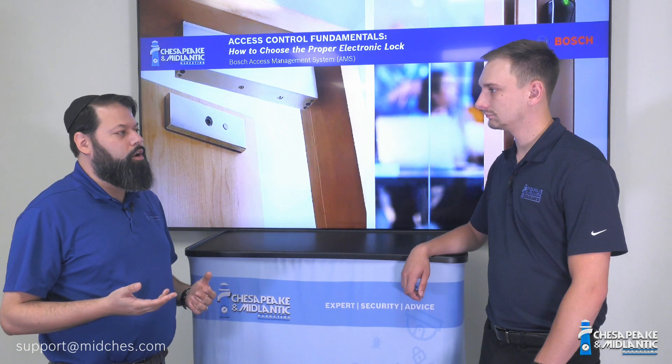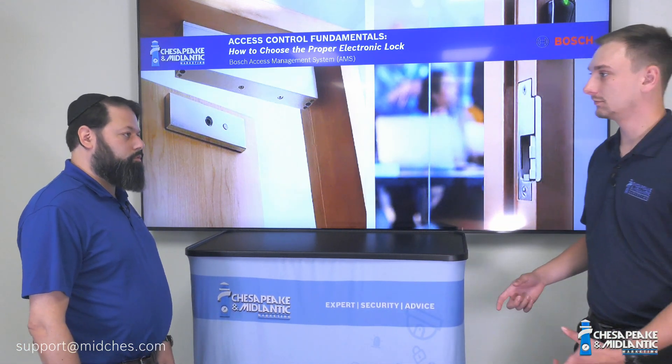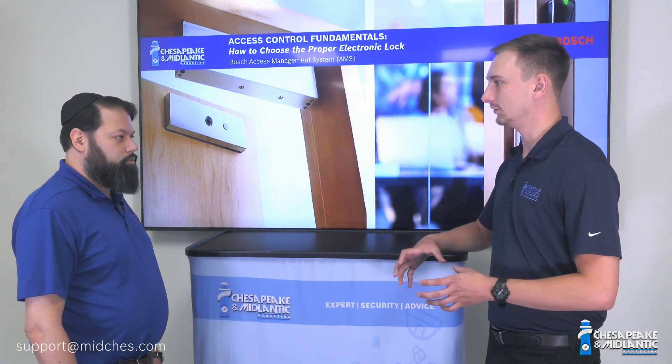So let's talk a little bit today about the different types of electronic locks and why you would want to choose one over another. The first and the most common type is a strike-based system, like here. Recessed into the door frame, it's only as strong as the door hardware, more specifically the actual handle of the door.